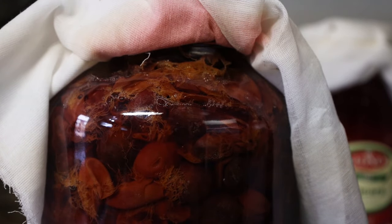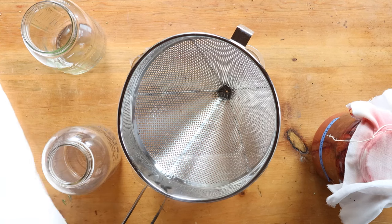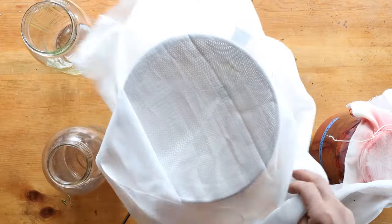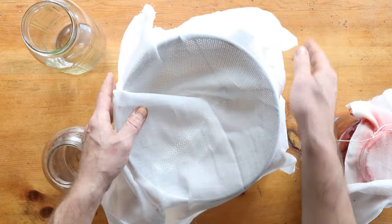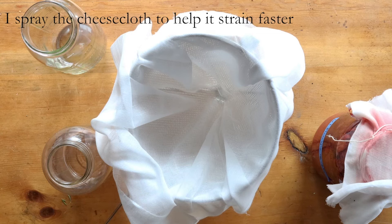You're also going to want to stir this — I'm going to show you why. Make sure to stir it here and there. So about after a week or two — and it doesn't have to be an exact science — you're going to strain out the solids.